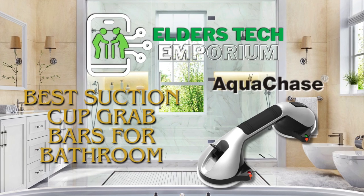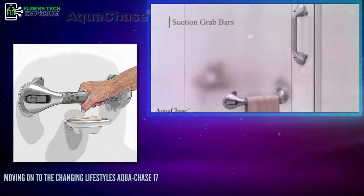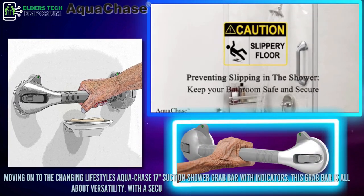Hello everyone! Welcome back to Elders Tech Emporium. Moving on to the Changing Lifestyles AquaChase 17-inch Suction Shower Grab Bar with indicators.